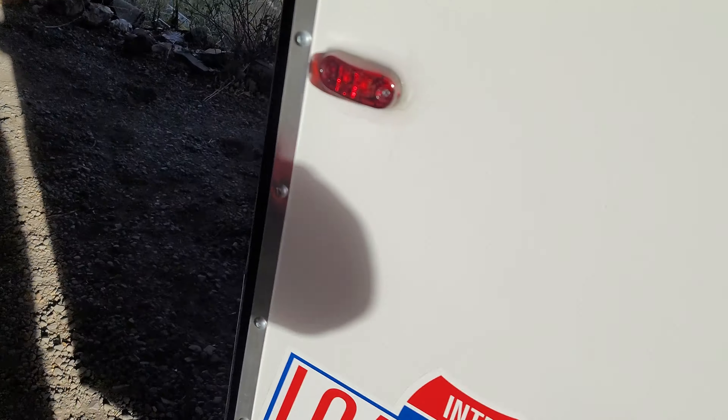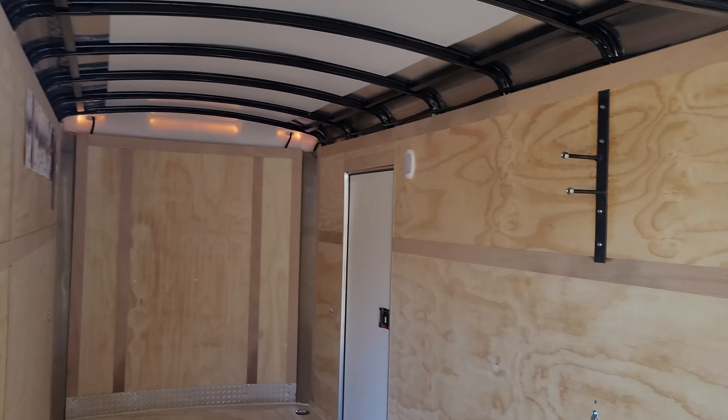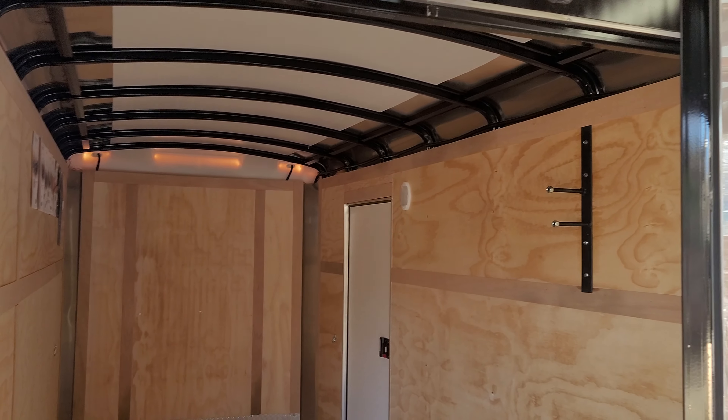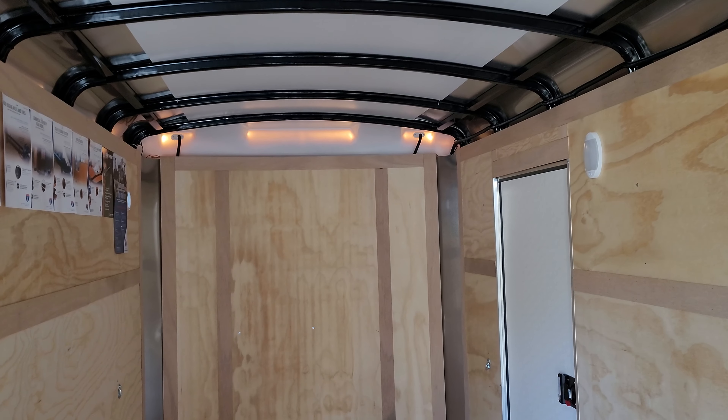Got it all done in one day. Really nice group of guys to work with to get it. I'm plenty happy — hold on and wait for the next update where we'll do an insulation or bench build or something. Hope you enjoy, later.